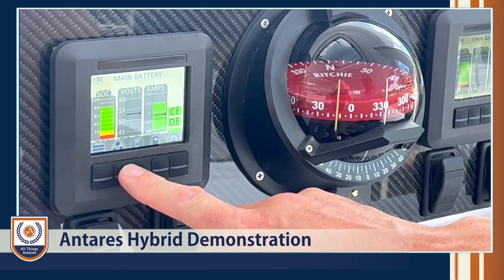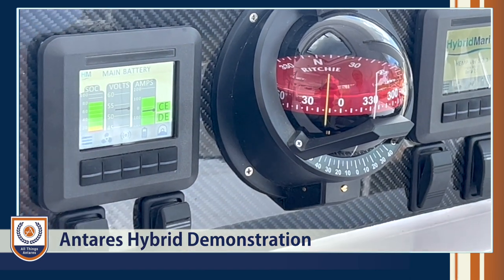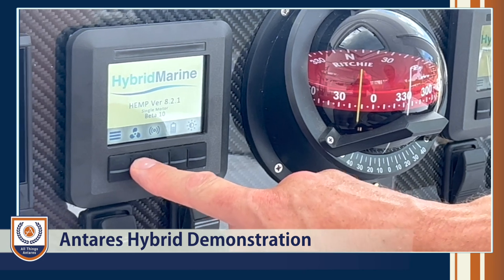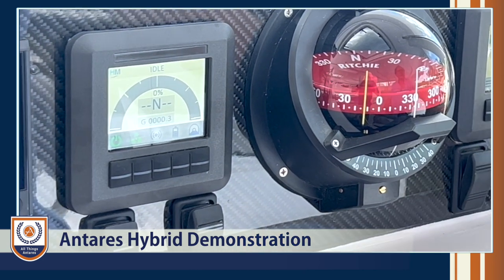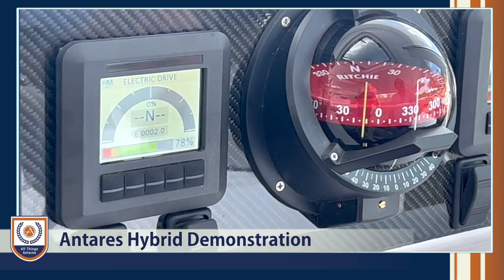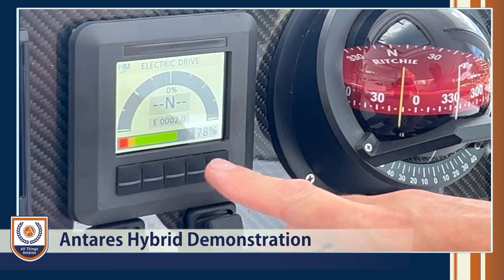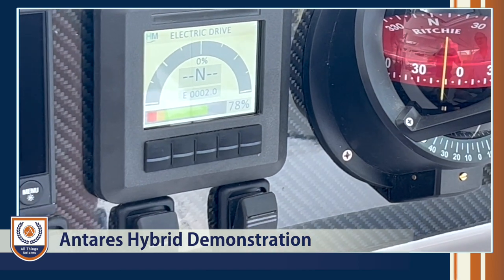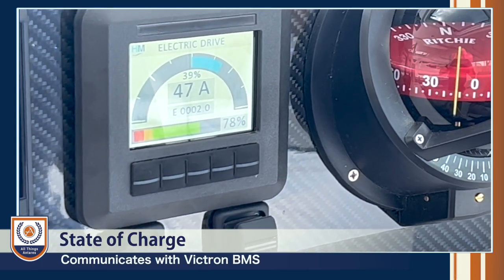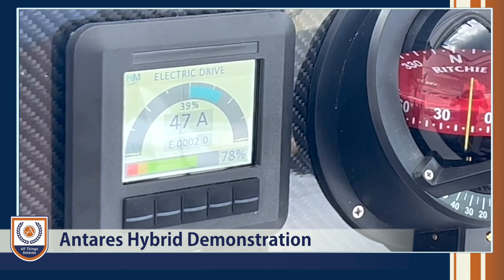Going back to the main display, to enable the system it's the second button — the propeller that's greyed out. Press that for two seconds and it springs into action. That's showing us we're on electric drive on both sides. We have a throttle indicator for forward and reverse, and the state of charge coming from the lithium batteries. Right now we're in neutral — it's as simple as putting them in gear to get forward drive. There we are on forward electric drive, and this is showing you the current drawn from both sides.